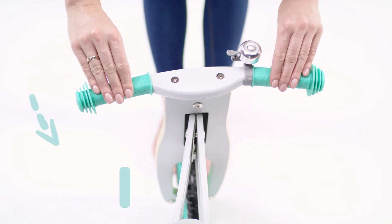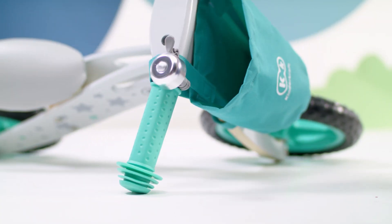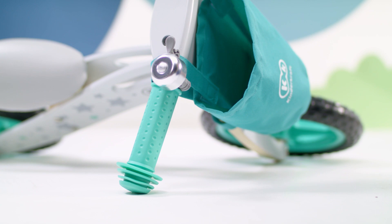The steering wheel has a limited steering angle to improve safety at higher speeds. No need to worry about the floor — the steering wheel has rubber protection so no floor scratching here.